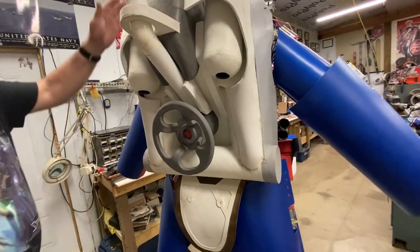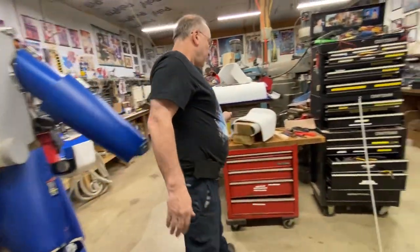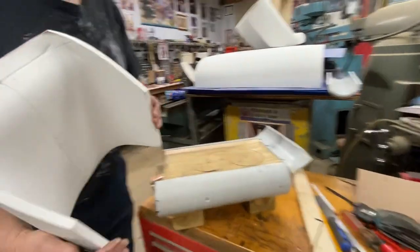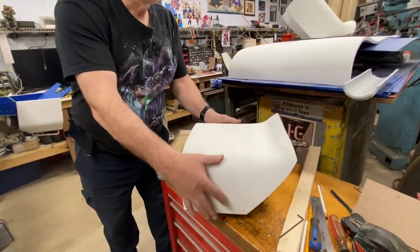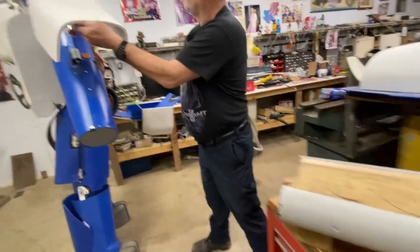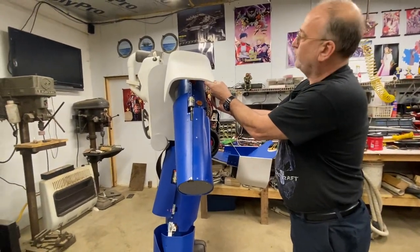So this is basically a T60 backpack now. Over here I'm working on the pauldrons. Got them a little bit fleshed out — basically just made a form, heated the foam, pressed it on there. Cools down, holds the shape. That's kind of a first run. We'll see what it looks like.